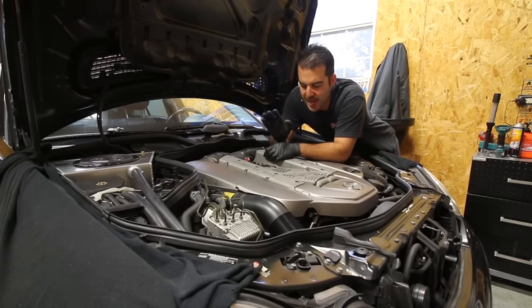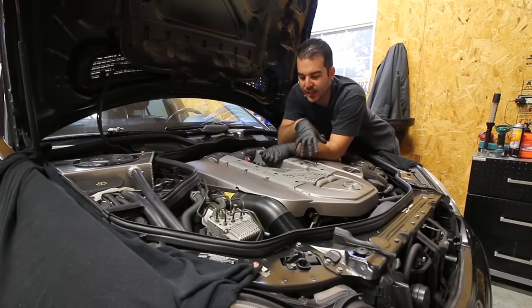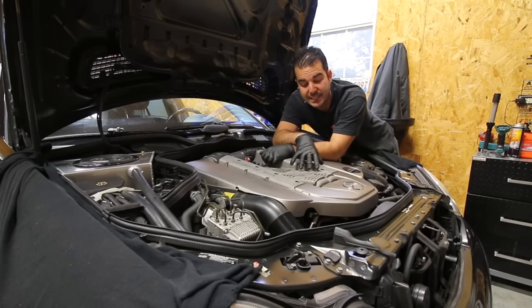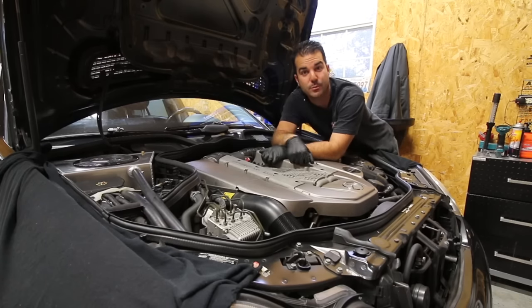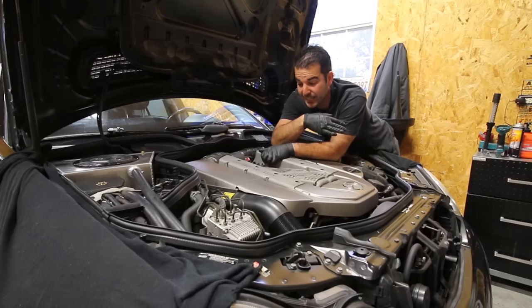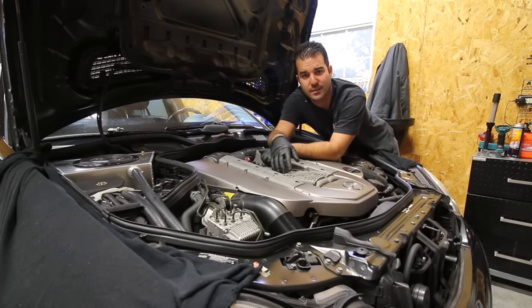Before I get to ripping the supercharger off I have to profess my love for the M113 Mercedes engine. These things are absolutely amazing. I was a dealership technician starting in 2003 when these came out for nine years, and I think I took off maybe three superchargers in my entire career at the dealership. These things are awesome, these engines kick ass — they're totally bulletproof. We really had like no problems with these, which is something you definitely could not say when the 156 engine came out in the 63 cars. So anyway let's see if I remember even how to take one of these things off.